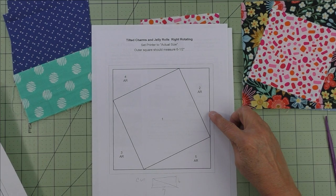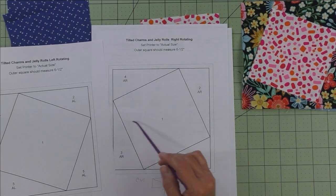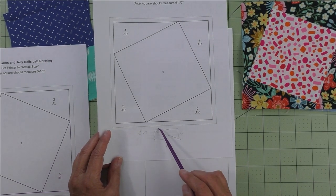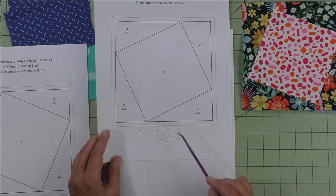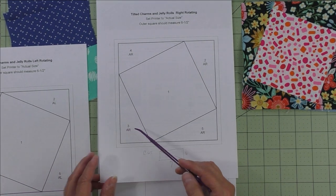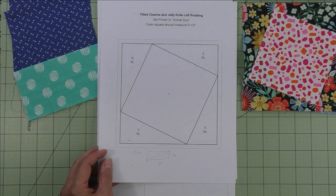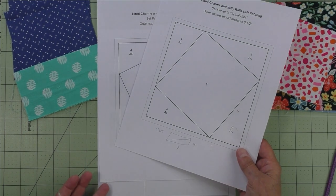I'm also including the paper piecing foundations — there are two of them, one right rotating and one left rotating. You may think this one looks like it's rotating to the left, but remember this is the back side when you're paper piecing. I'll add the size of the fabric to cut and then cut it in half on the diagonal. If you cut a four inch by seven inch piece of fabric on the diagonal, you'll have enough to do two AR or AL units. However you do your paper piecing, I like to pre-cut my pieces rather than cut as I go. These foundations will be available to download.